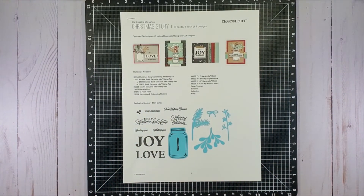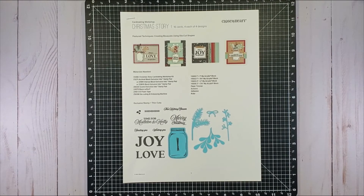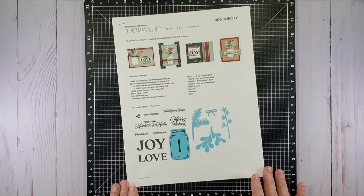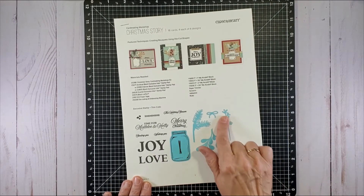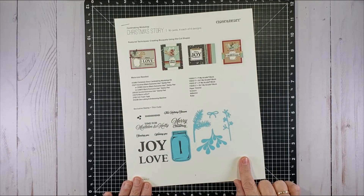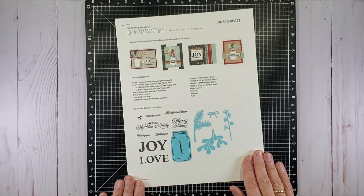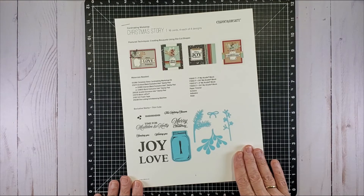Hey there crafty friends, Suzanne here in the studio today with a quick video showing you the results of the Christmas Story card-making workshop from Close to My Heart. I really like the paper, the jar, the stamp set, and die cut set that was featured in this set, so I got it right away. I've already made my Christmas cards — there are 16 in the kit, and of course you get four each of four designs.